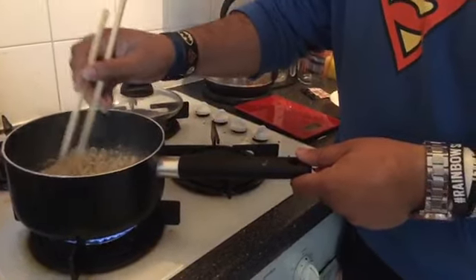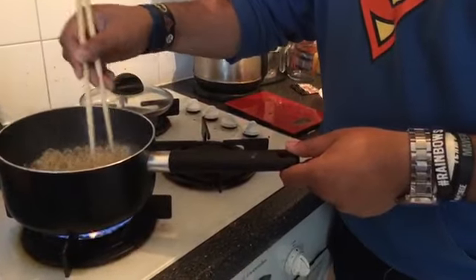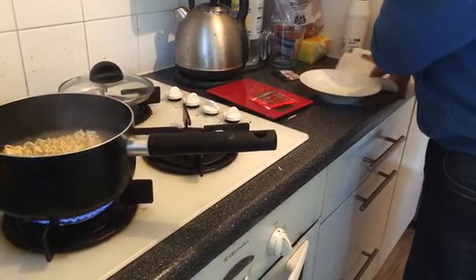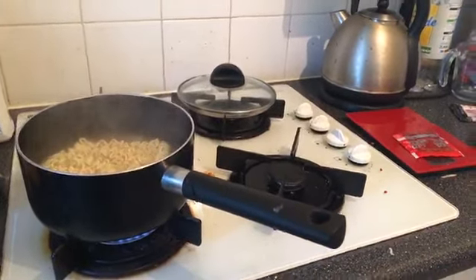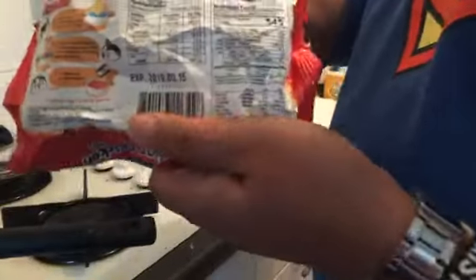Susie, can you see the chat on there as well? If anyone can reply back that would be massively helpful. Where's my Samuel Allen noodle packet gone? I think I threw it in the bin. Did I throw it in the bin? Yeah, okay, I'm just going to get it back. The noodle packet instructions are there.